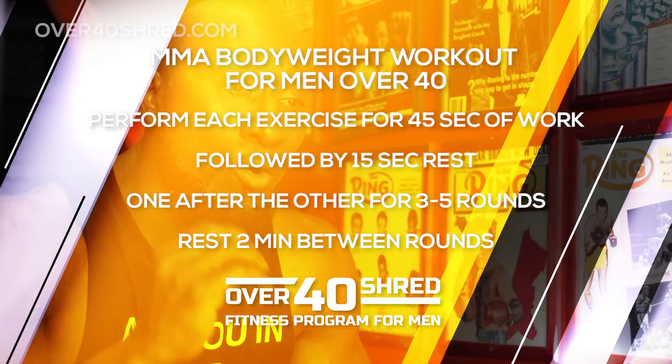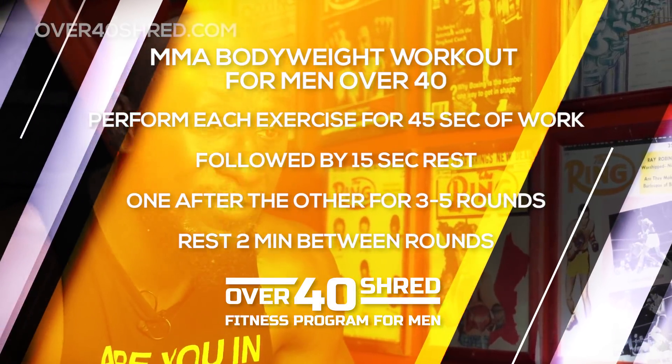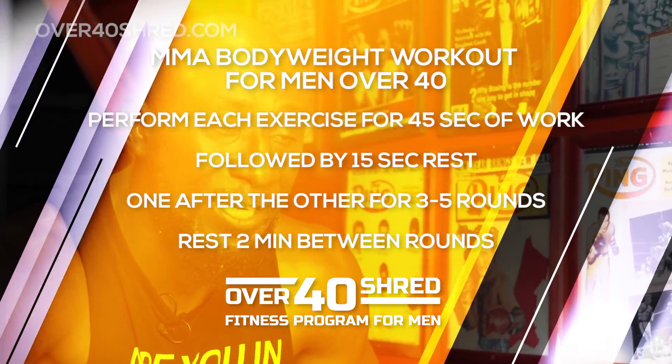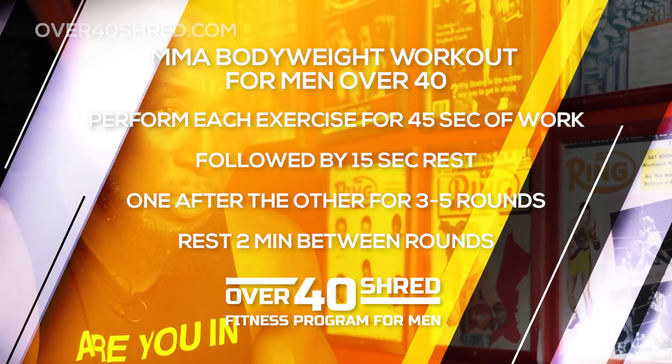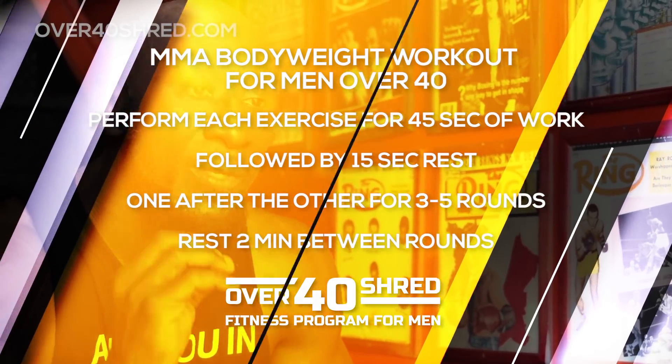For this workout, perform each exercise for 45 seconds of work followed by 15 seconds rest, making sure you get as many reps as possible in that 45 seconds. Once you're done all eight exercises, rest for two minutes and then repeat for three to five rounds. Are you ready? Let's get it done.